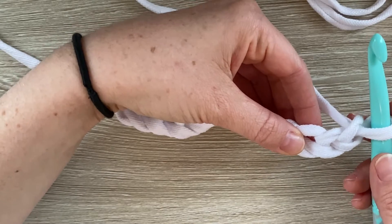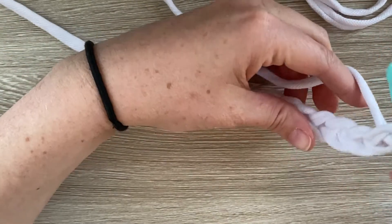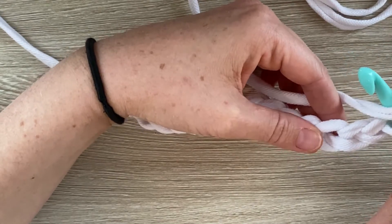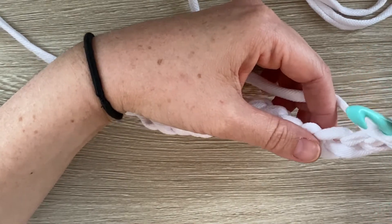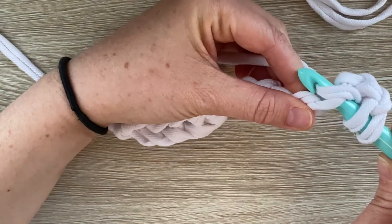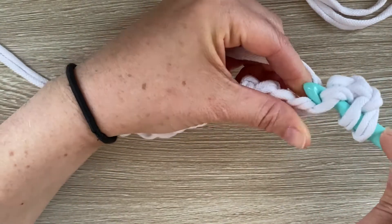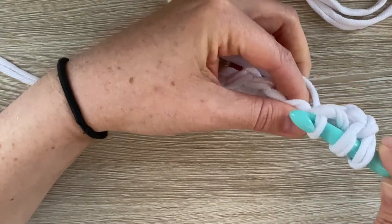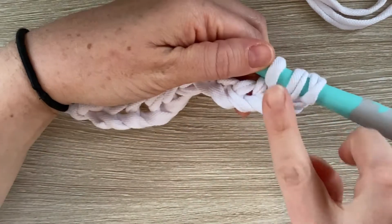Whenever you do a double crochet, the first thing you do is yarn over. That's the starting point — that's what's different about the double crochet and the single crochet to start out with. So now I'm going to go into my stitch and grab a loop, come through — coming through just the stitch, not through all the loops. And now I have three loops on my hook.